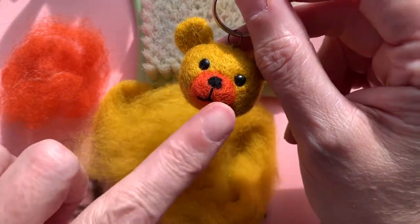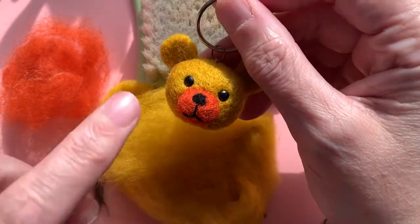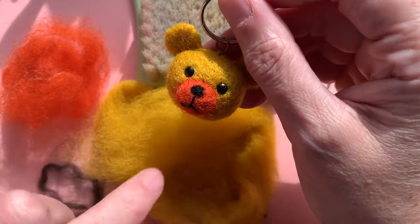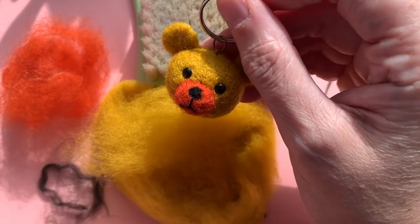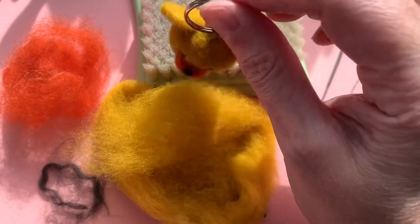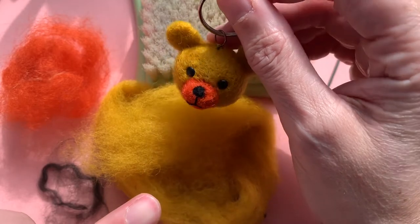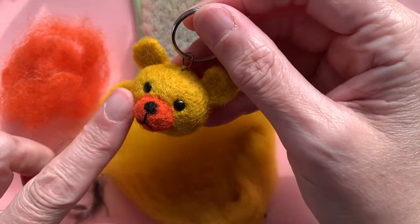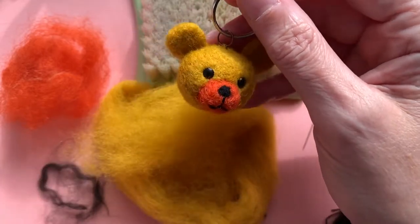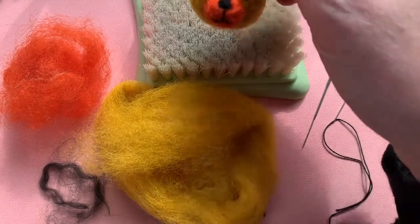This is the first part, and there will be another video showing you how to complete the body for this bear so that you could have a little miniature teddy bear. But for now we'll start with the head, which will also give you something you can utilise on its own. So let's have a look at the things we're going to need in order to make our bear.